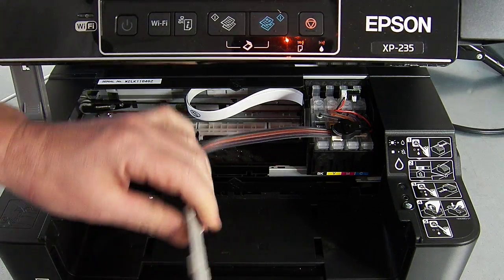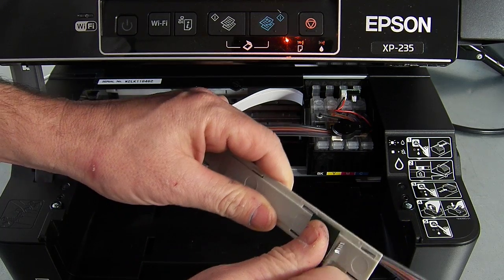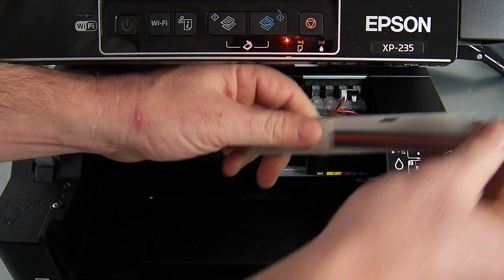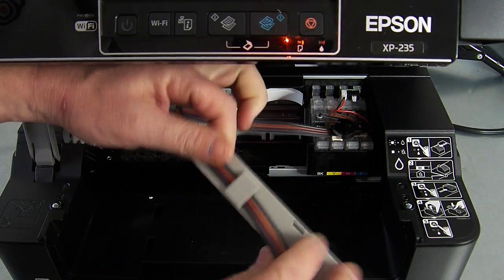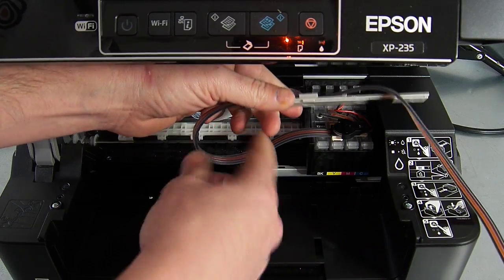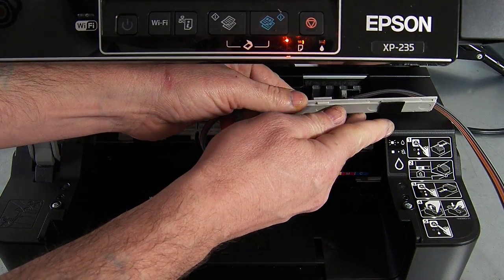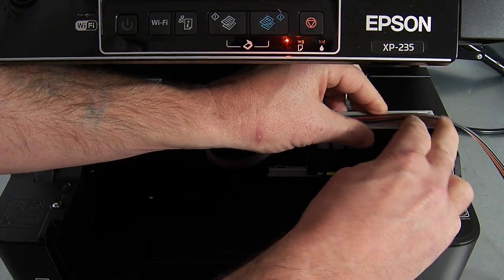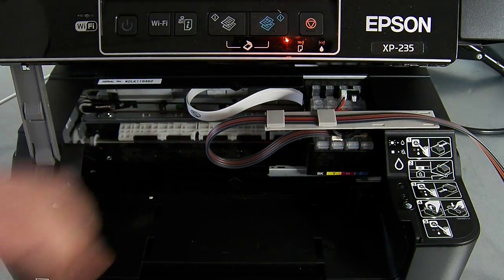So on the ink line clamp there's a grey arm. You need to remove the green backing tape from the grey arm. Before you affix it to the side of the printer, just make sure that you've got a nice straight loop coming off here — no twists, no turns, no kinks in it. If there are any, just twizzle it round to get rid of them. It gets affixed right on the edge, and you're going to press down firmly just to get a good adhesion on that.